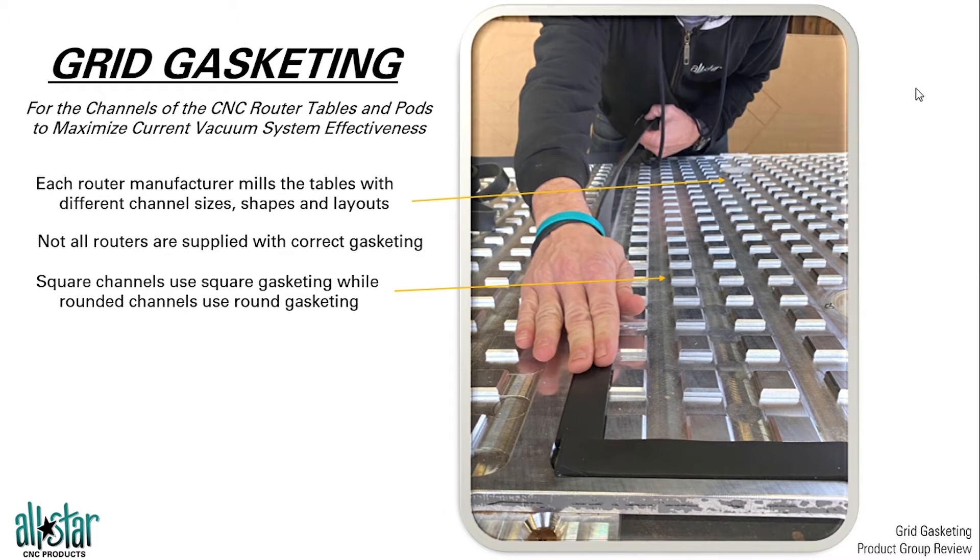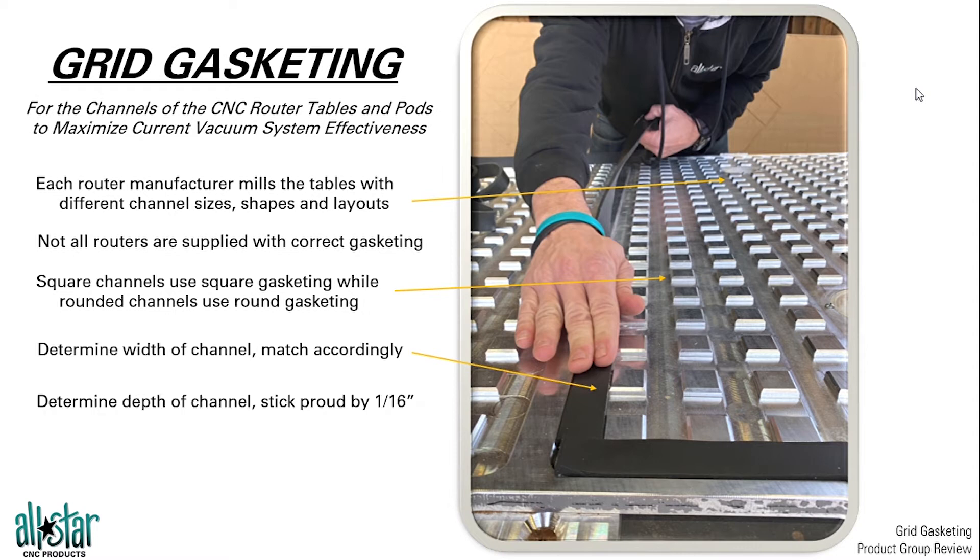We'll look at that in a minute. Round channels, we'll take a round gasket. We want to first determine the width of the channel and match that gasket to the width. We cut the material here ourselves so we will cut any size. In this case a one inch wide channel will take a one inch wide gasket. And then in terms of the height of the gasket, we want to fill it completely and stick above by about a sixteenth of an inch. That sixteenth of an inch is going to create that lip seal all the way around the table, acting as the lip of the freezer door so to speak, and prevent that vacuum loss from occurring.